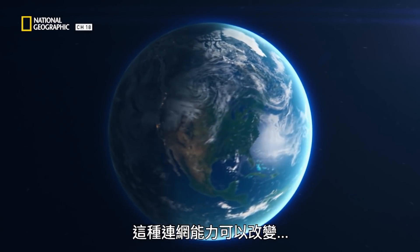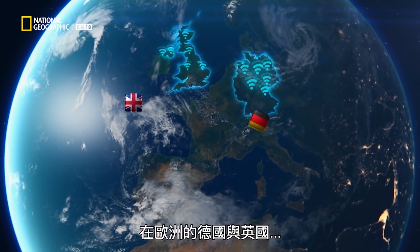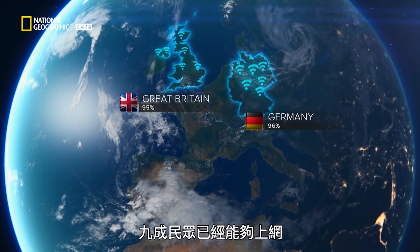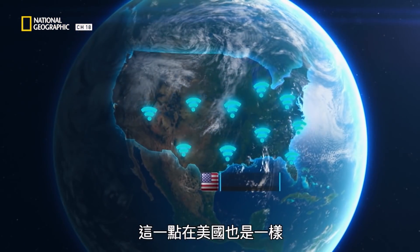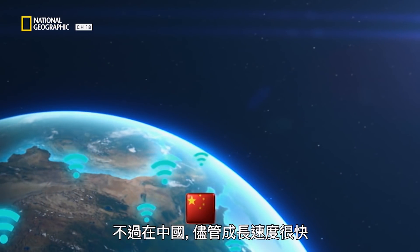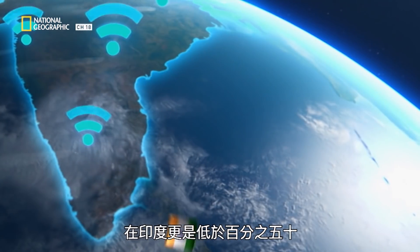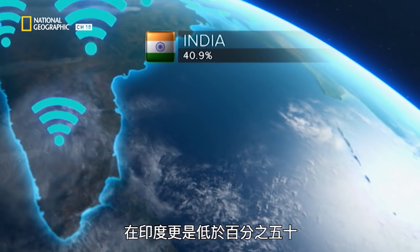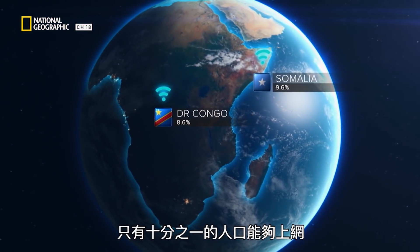That kind of connectivity could transform major areas of the globe. In Europe, in countries like Germany and the UK, over 90% of people already have internet access — it's the same story in America. But in China, although growing fast, that number is only 60%. In India it's under 50%, and in the least-served parts of Africa, less than 1 in 10 people are online.